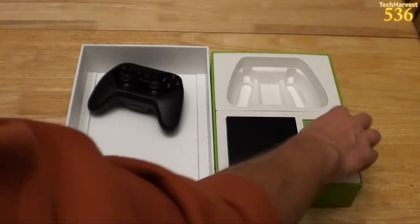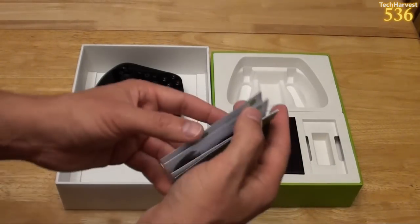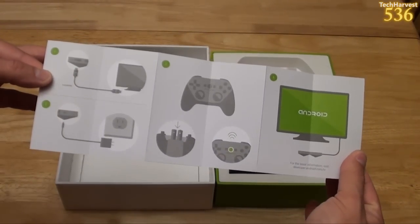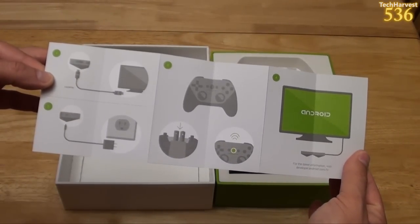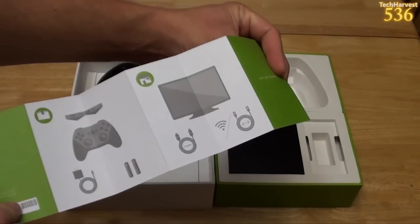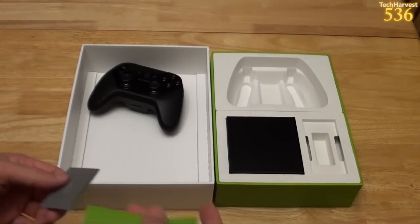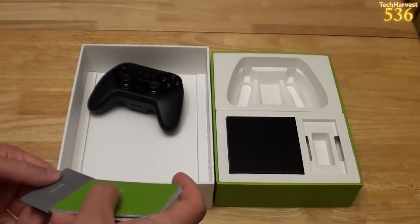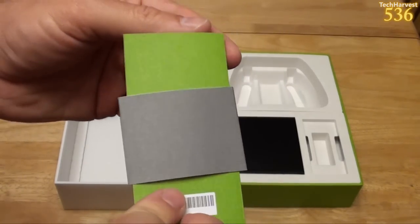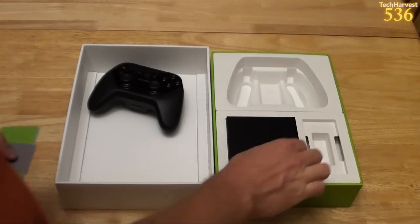Let's see what else we have in the box — there's a little welcome card here. Basically in pictures it tells you how to set it up, which is pretty simple. It requires an HDMI cord, and I don't know if they're going to give you one. I do have several spares so that's not a huge deal. It says 'Let's get started.' Nothing under that.